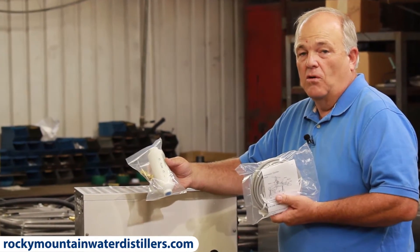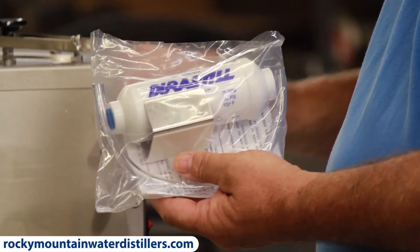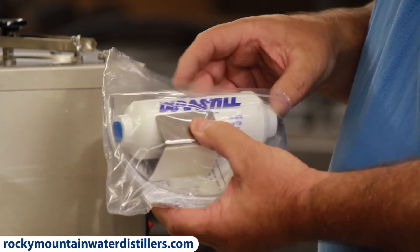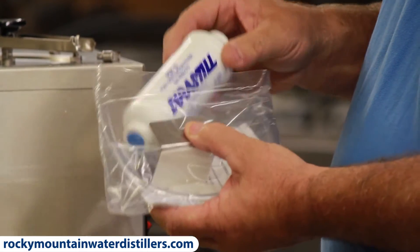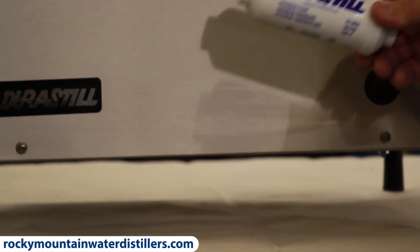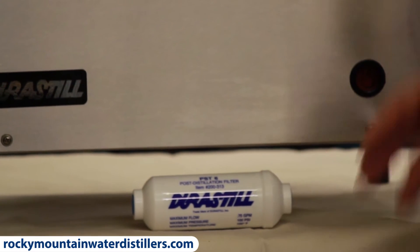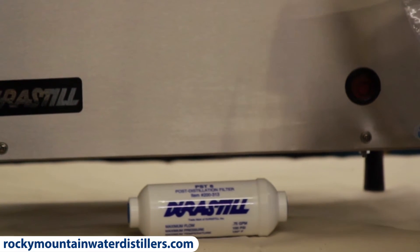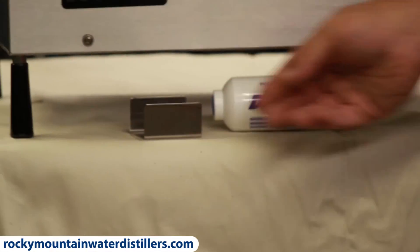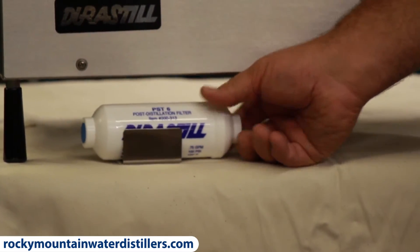It takes the chlorine out and other things that a carbon filter can take out. There's also a post-filter kit. You open it up and pull out the post-filter. This is where the post-filter goes — in between the distiller and the tank. This little bracket sticks on top of the tank, and the post-filter sits in the bracket on top of the tank.